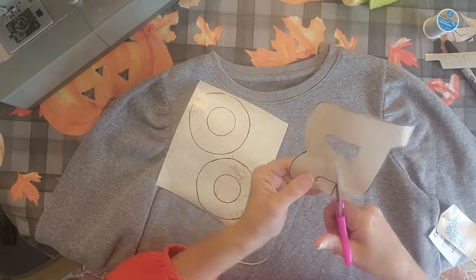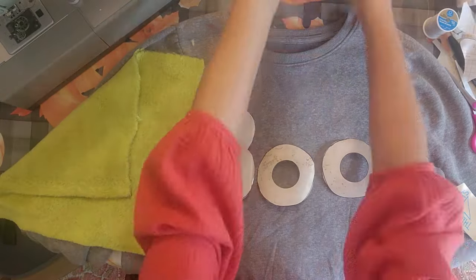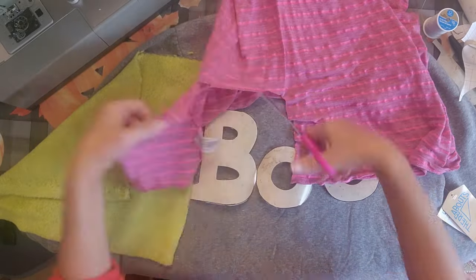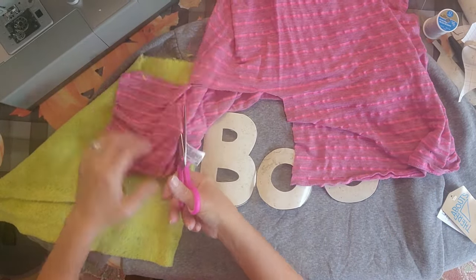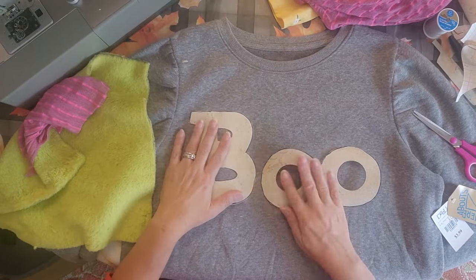You could do all kinds of things. I will put a playlist in my description for my sweatshirts so you can see all the different ones I've made. Now I'm just going to cut a little piece of this material — this is the old shirt I got at the thrift store. Make sure it's bigger than your letter.